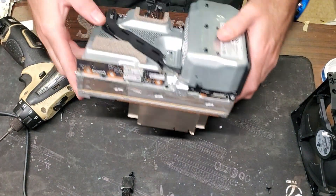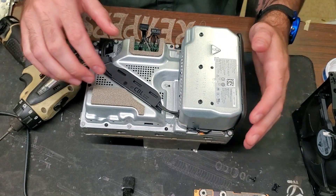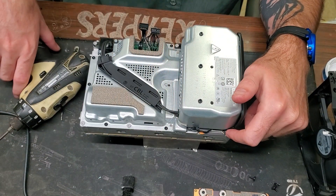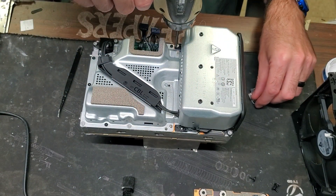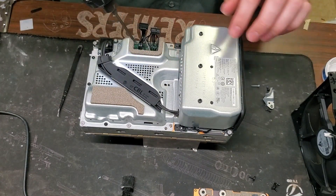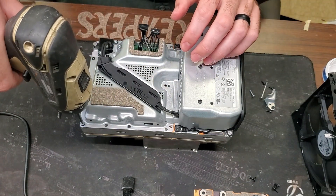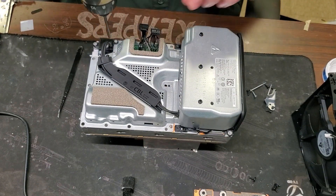Now that we have those three screws out, pop that little plate off — it comes straight out. Then we need to take all these screws out along here, and also on the power supply there are two on this side, two on this side, and one underneath this little cover. These three are long, this one's short. There are also medium screws here, here, and here. The longer screws are matte gray, short screws are black, and medium screws are shiny silver. Remember where they all go — you don't want to screw something into the wrong place.